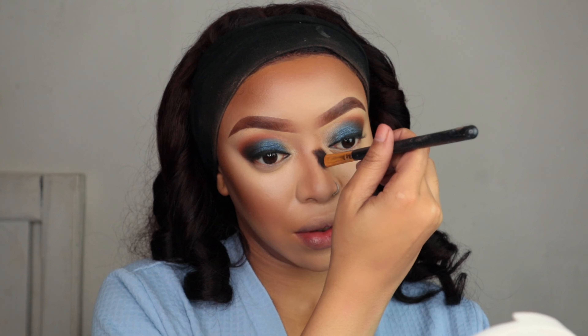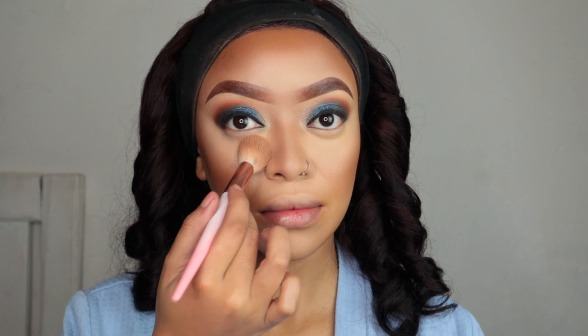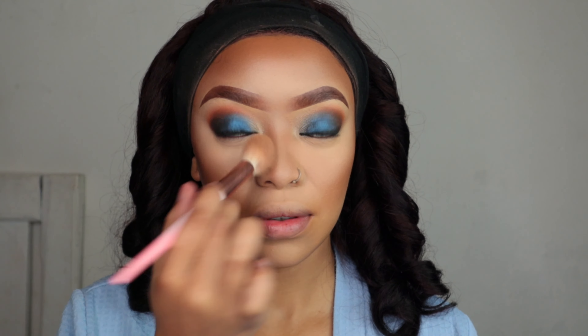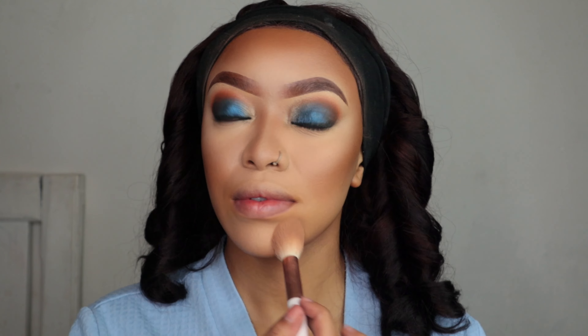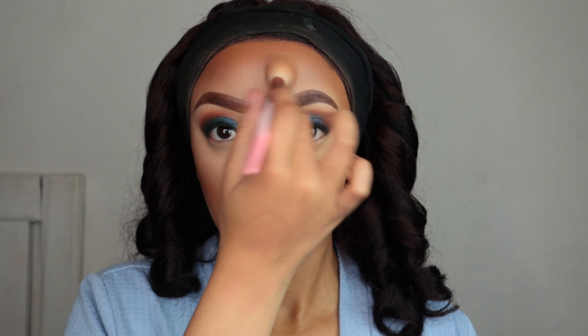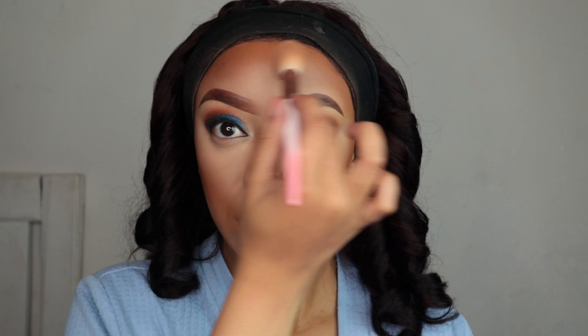I'm gonna take my pressed powder by Revlon — it's probably the same shade as my foundation. I'm gonna set under my eyes and a little bit everywhere on my face. You want your face to be a little bit matte but not too matte, just to take the shine away before you start setting everything. This is going to help your makeup last the entire day.